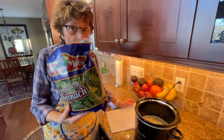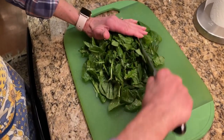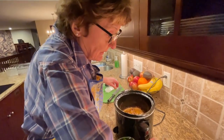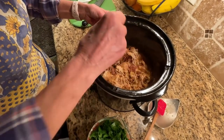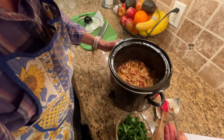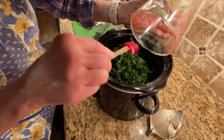We have one more secret ingredient to add: two cups of fresh spinach chopped up at the end once everything is almost done. Put two cups of spinach in there for just the last couple of seconds — just long enough for it to wilt — and then you're ready to eat. The recipe calls for you to take out the chicken, but my daughter-in-law said to just shred the chicken right in the crock pot.